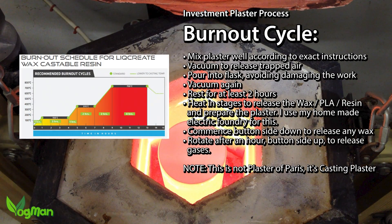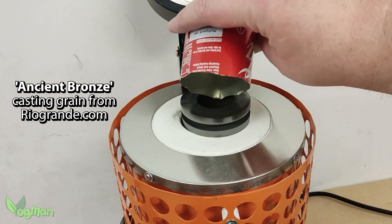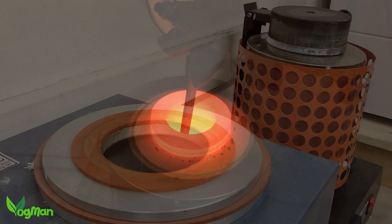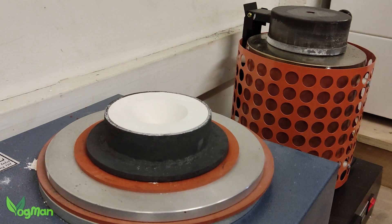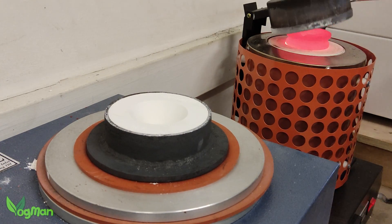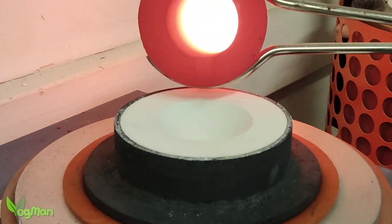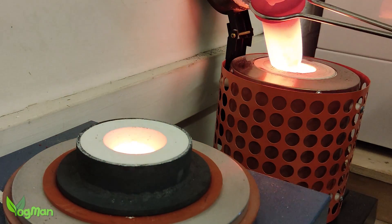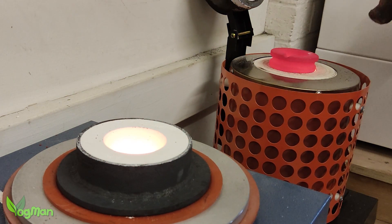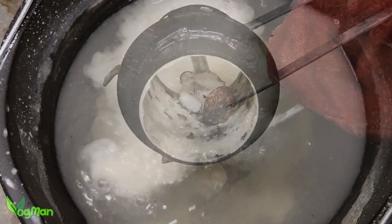The burnout cycle is typical, with a max temperature of 750 degrees Celsius.